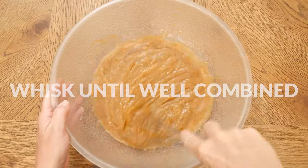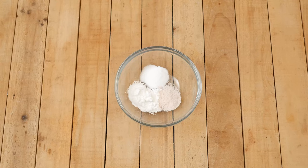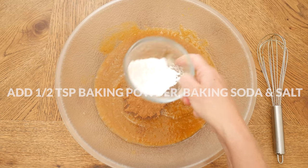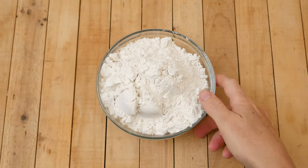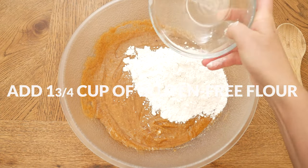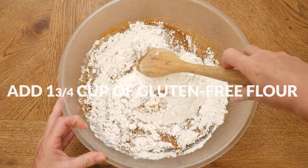Now for our spices. You can either use 2 teaspoons of pumpkin pie spice, or cinnamon. Then 1½ teaspoons of baking powder, and 1½ teaspoon each of baking soda, and either pink Himalayan or sea salt. Whisk together again. Last, I have 1¾ cup of gluten-free flour — I'm using Bob's Red Mill 1-to-1, but you're certainly welcome to use your favorite blend. Fold together all of your ingredients until just combined.